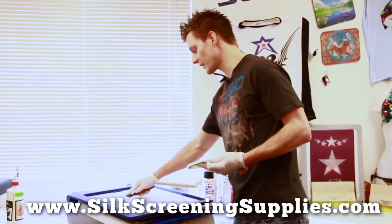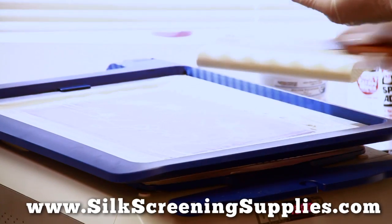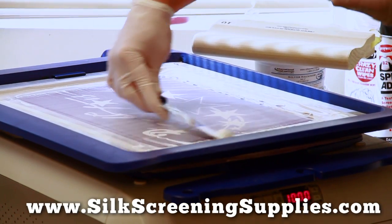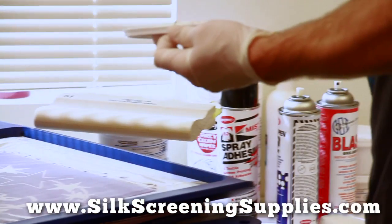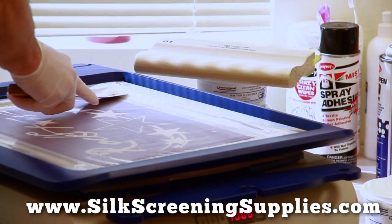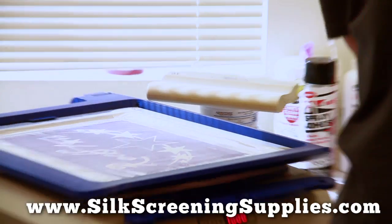Once you are done printing with Plastisol ink, it cleans up very easily. We're just going to be using an ink knife or our ink card to scoop the ink out of the screen and then off the squeegee as well. This will not clean up with water because this is a petroleum or Plastisol product — you do need to use more specialized cleaning chemicals for it.